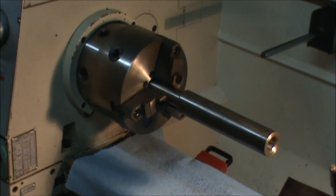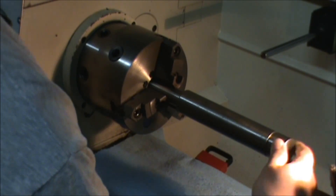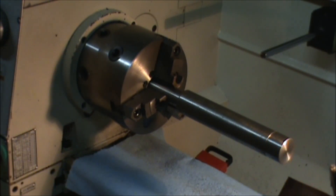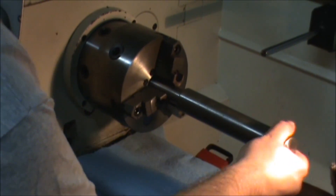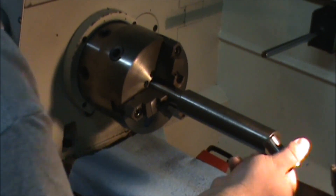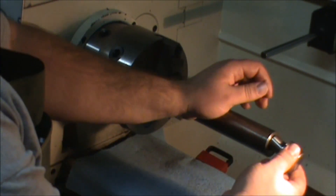Well, that's good enough for me. This piece will just slide right in like that, and I'll put two set screws. You hear that fit? That was a pretty good fit.